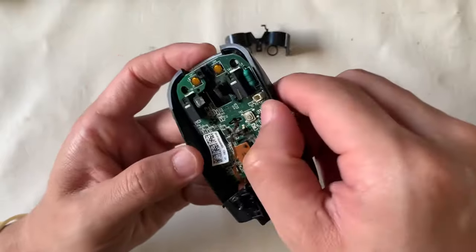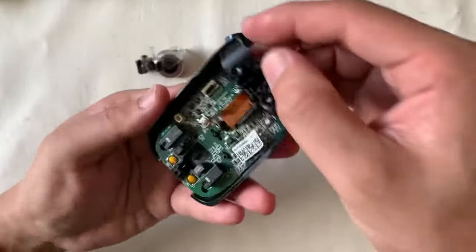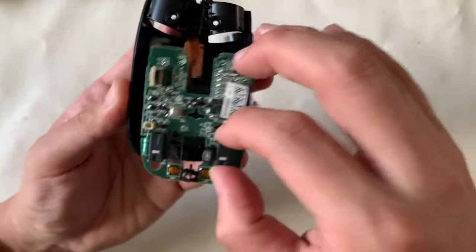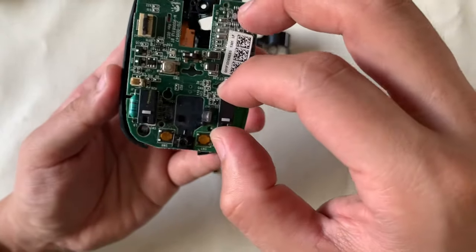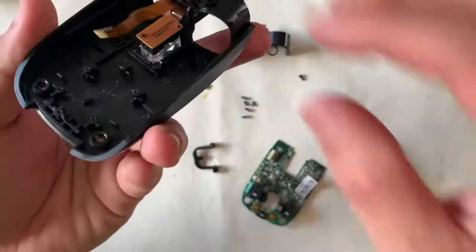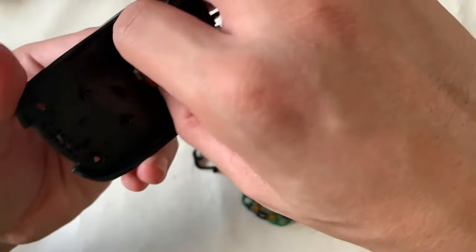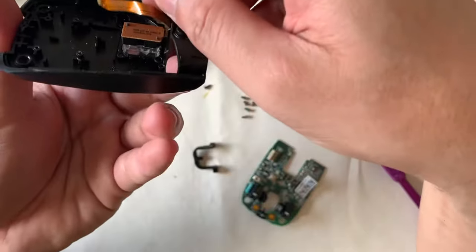The board lifts off quite easily, but notice there are two catches on the left — you'll see later how it's secured. We'll leave the laser alone and proceed with our cleaning.